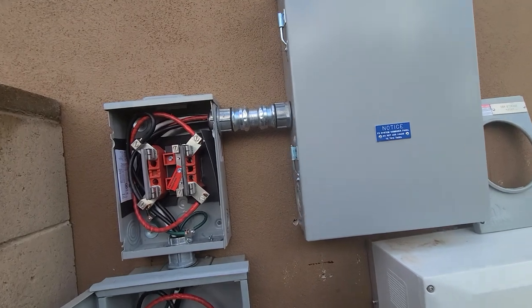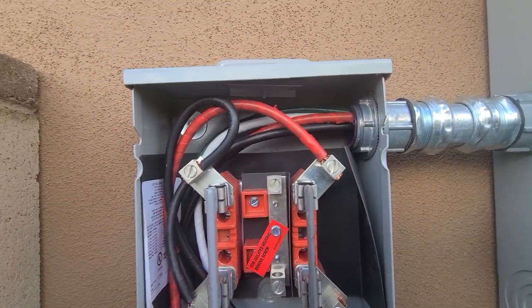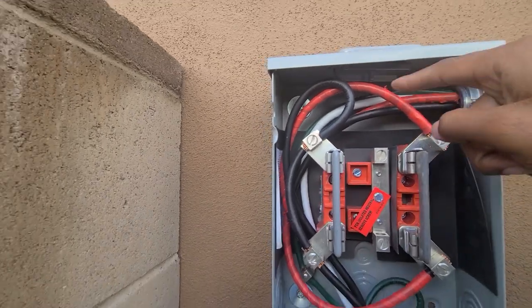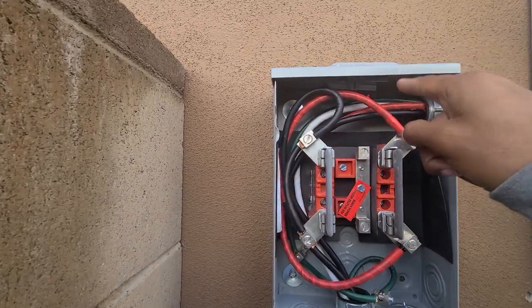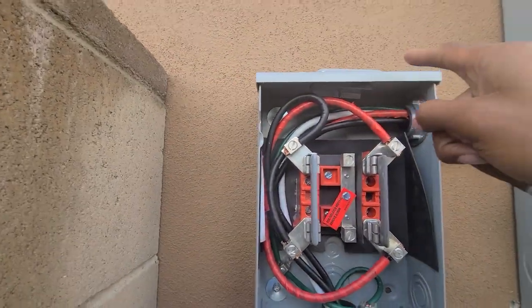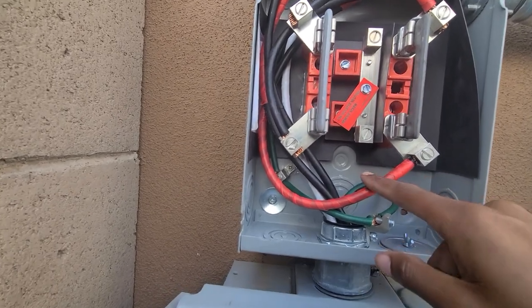Now we travel our way to the top of here. So we're at our critical loads - and this is wired incorrectly. These wires should be landing on the top, so the wires coming from the critical loads should be landing on the top, and then we should be going to the bottom.